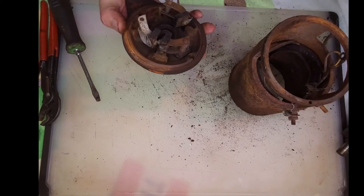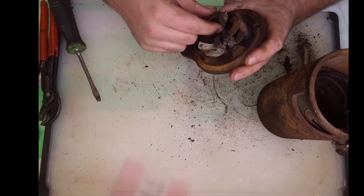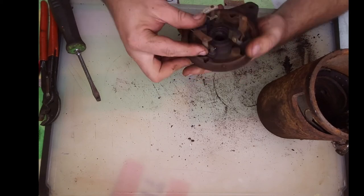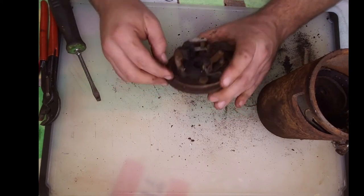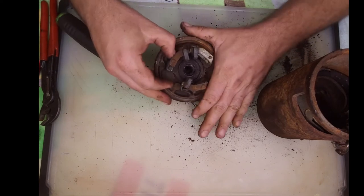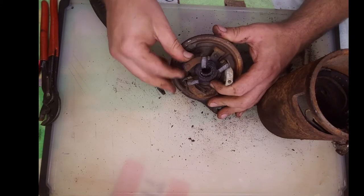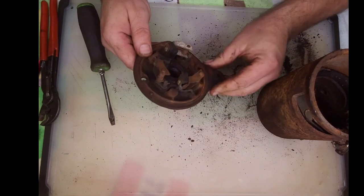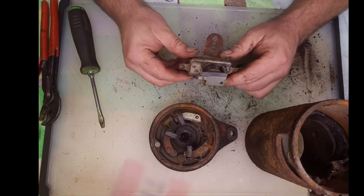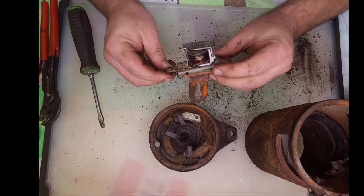It doesn't matter how this is going in - it's just clocked. There's a hole and a pin that line up to clock it properly. The brushes don't look horrible, which is amazing considering what the rest looks like. To adjust the output of this generator, you move this brush. If we loosen this screw, this brush should rotate. You could rotate it back and forth to adjust the output. There is no regulator on this setup. There's a cut-out relay that, when you shut the tractor off, disconnects the battery from the generator so it doesn't drain the battery - turning this into an electromagnet or motor. Once this is closed, it is charging.